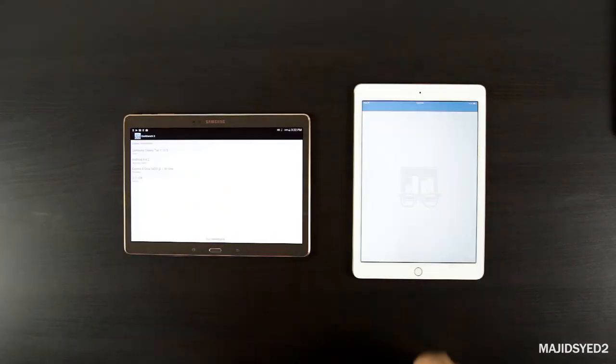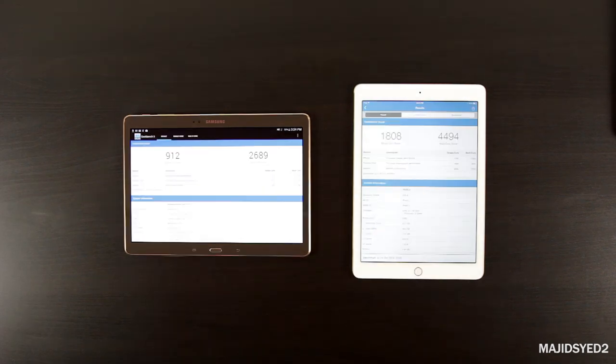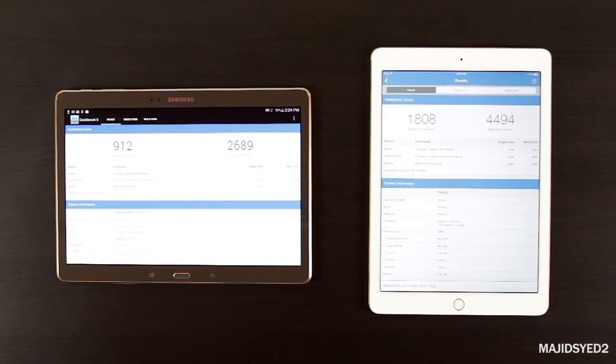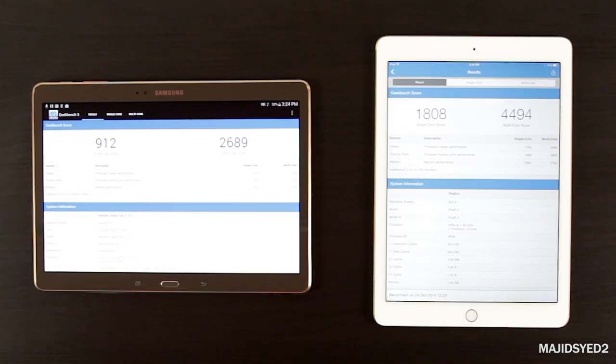Running a Geekbench comparison, it's staggering how much better the iPad scores — it's almost double, even though it only has a triple-core processor compared to Samsung's octa-core dual quad-core setup. It's most likely that iOS is really utilizing that three-core processor and delivering overall better performance.